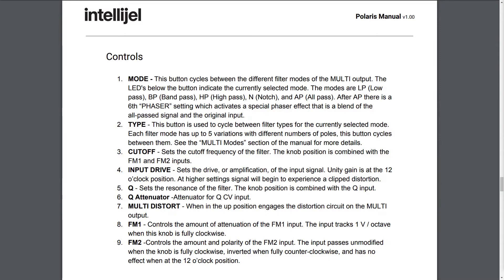Six: Q Attenuator. Attenuator for the QCV input. Seven: Multi-Distort. When in the up position, engages the distortion circuit on the multi-output. Eight: FM1. Controls the amount of attenuation of the FM1 input. The input tracks one volt per octave when this knob is fully clockwise. Nine: FM2. Controls the amount and polarity of the FM2 input. The input passes unmodified when the knob is fully clockwise, inverted when fully counterclockwise, and has no effect when at the 12 o'clock position.